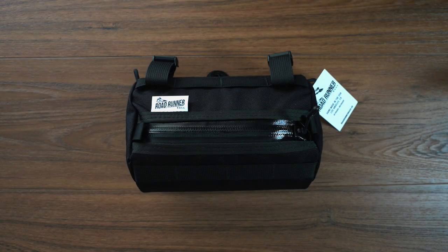Hey, what's going on? JD here, and I have a quick unboxing for you. Today we are going to unbox the Burrito Supreme Handlebar Bag by Roadrunner Bags, handmade in the USA, Los Angeles, California, by cyclists for cyclists.